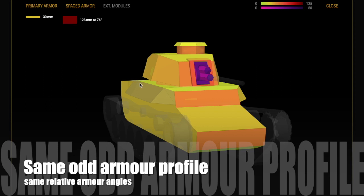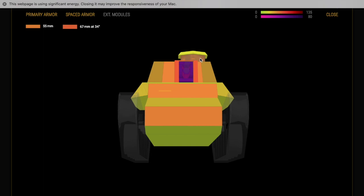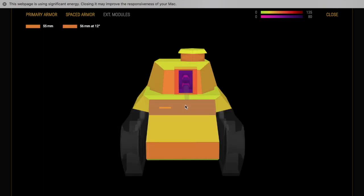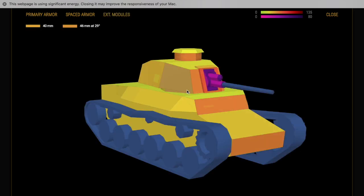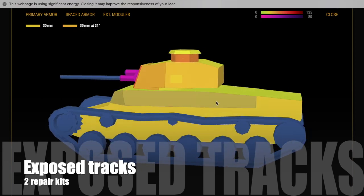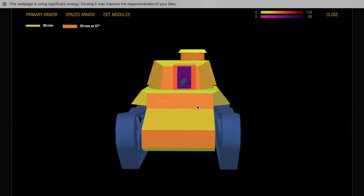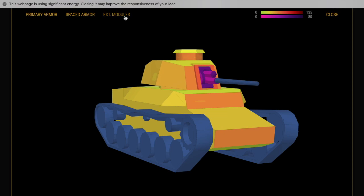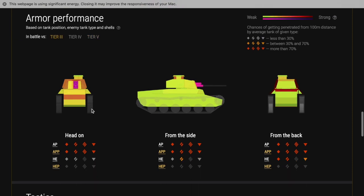Like the Chi-Ha, it has this unusual armor profile - it doesn't really have any thick armor, but by angling up you can get some relative armor thickness going, as you can see with the red numbers in the top left. This means that while the actual armor is not thick, if you move at an angle when you're taking shots you will get some unexpected bounces. The best tactic, like with the Chi-Ha, is to go hull-down. The tracks are exposed front, sides and back, so use repair kits when possible - you don't want to get permatracked out in the open, which is a nightmare.